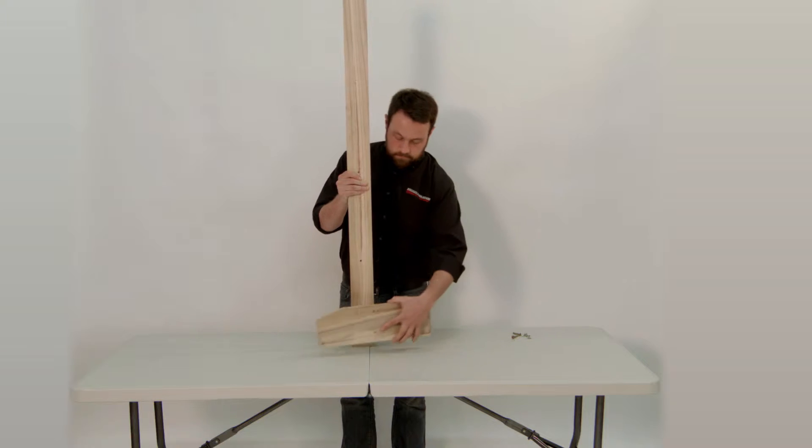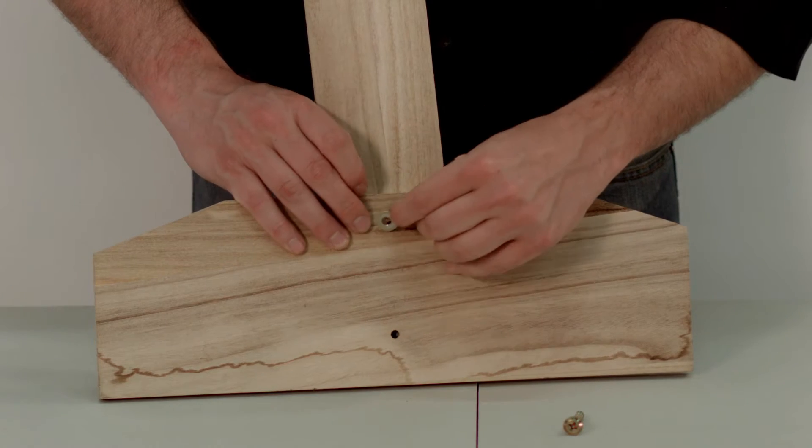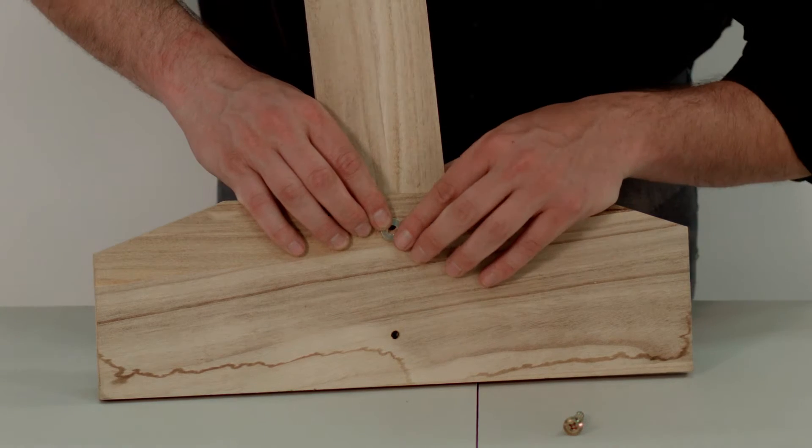Begin by attaching the side leg mounts to the feet using the screw, the wing nut, and the washer as shown.